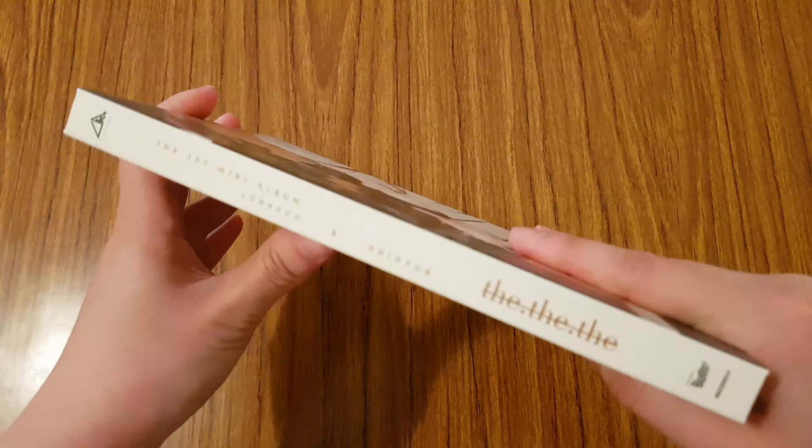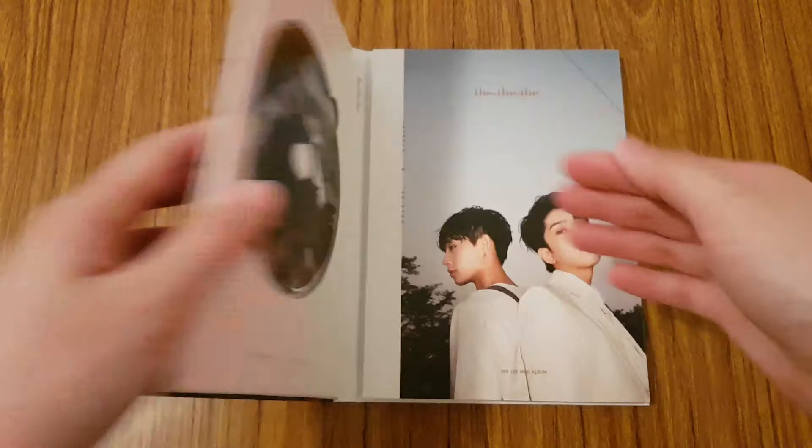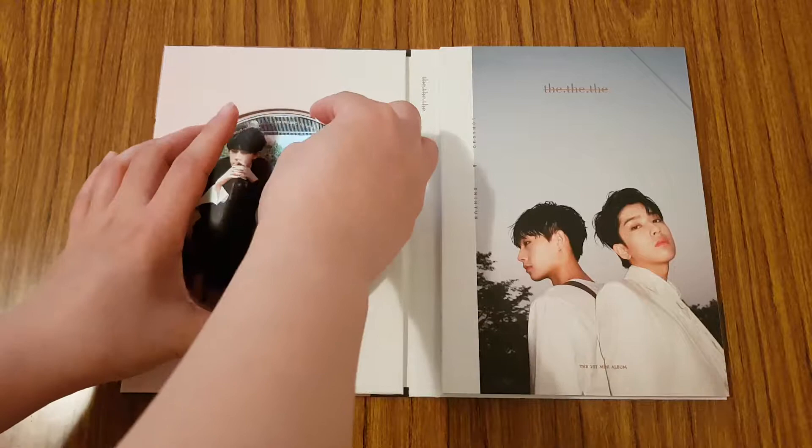You have this side. Okay, let's open it up. So inside you have a CD plate with the two members.